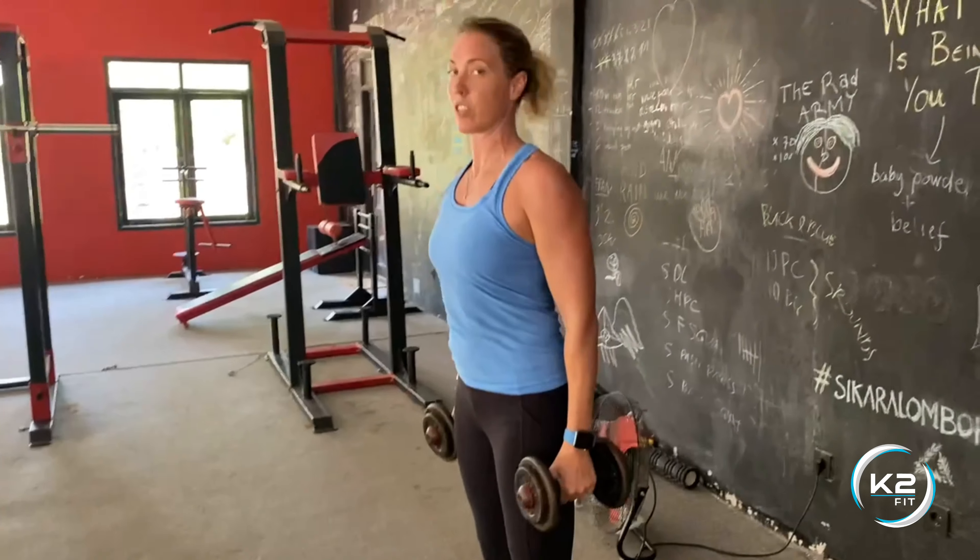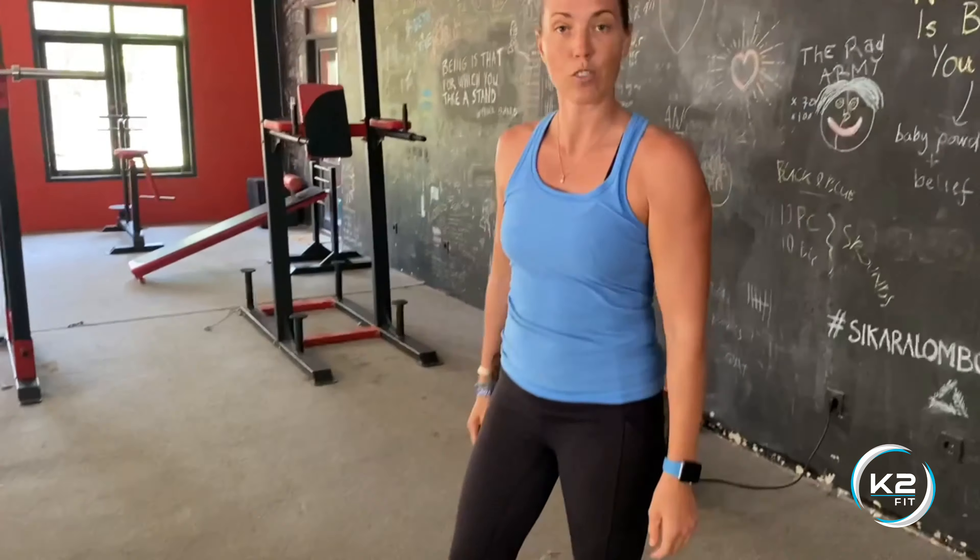When you finish, stand tall, re-rack your weights, and you're good to go.